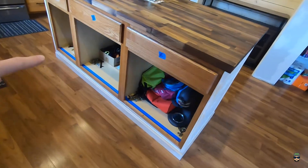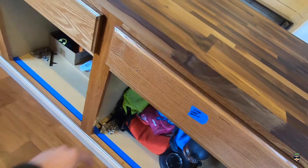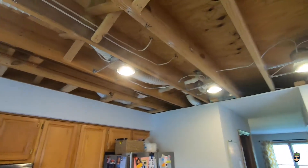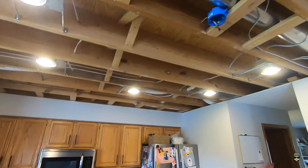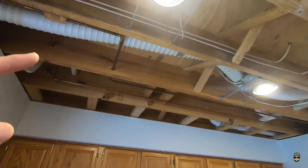Here's the front side of our island. I've removed the doors and the drawers will be next because we're going to start painting this weekend. Update on the ceiling — I haven't gotten drywall up yet because about a week after we removed the ceiling drywall...